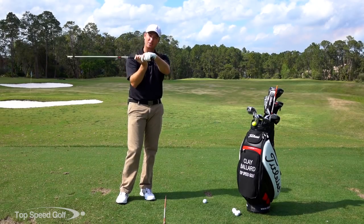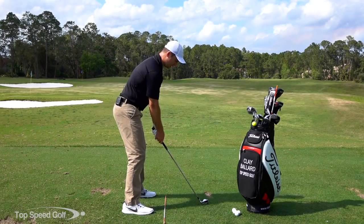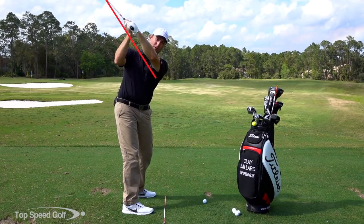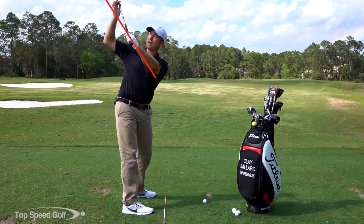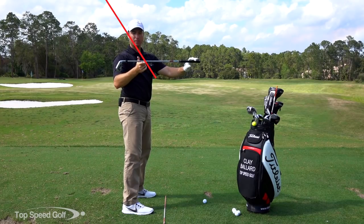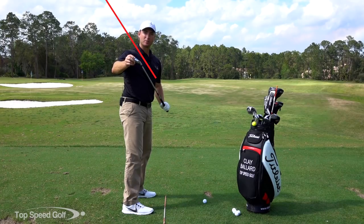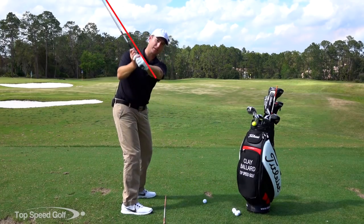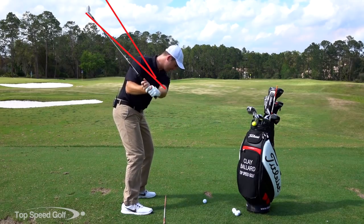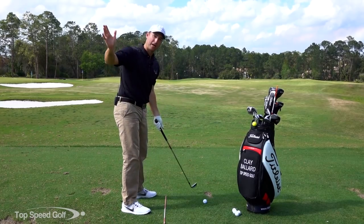So when we shallow the club, what that means is: as I'm coming into the top of my backswing, the club is coming up at one angle, and then as I come down, the club shaft — or think of it as the sweet spot of the club — needs to begin to shallow out lower and then come down on a nice inside-to-square-back-to-inside path or plane.